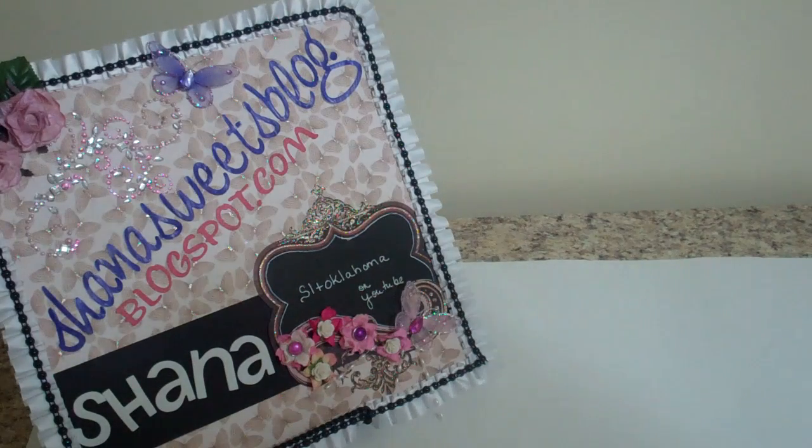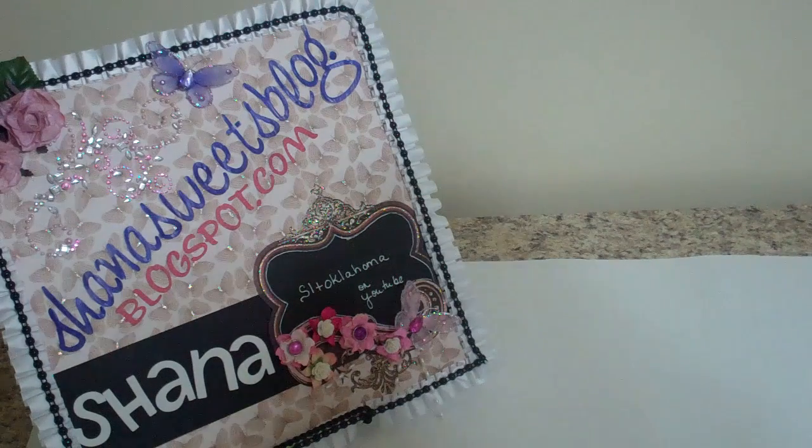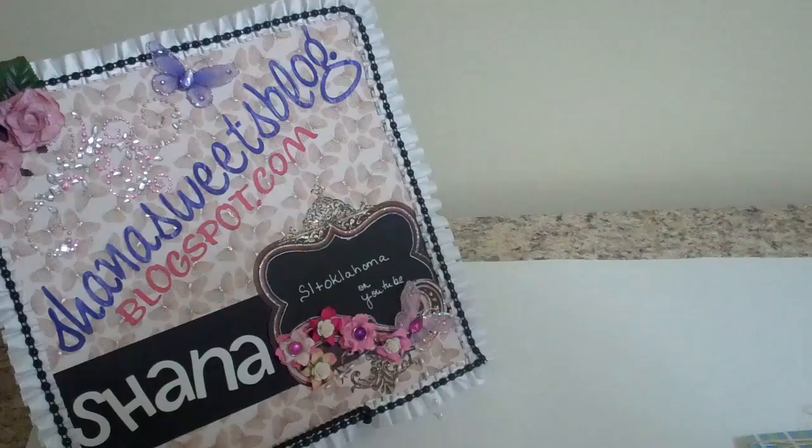Hi, this is Shanna with Shannasweetsblog.blogspot.com. Today I'm going to show you some of the flowers I received in my flower swap at Your Paper Pantry for August. It was just supposed to be shabby chic paper and fabric flowers.